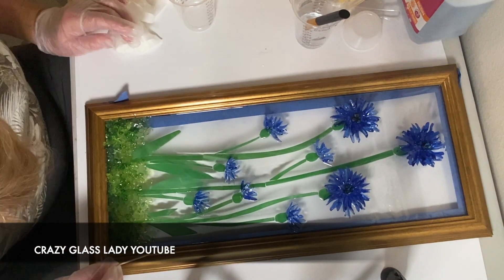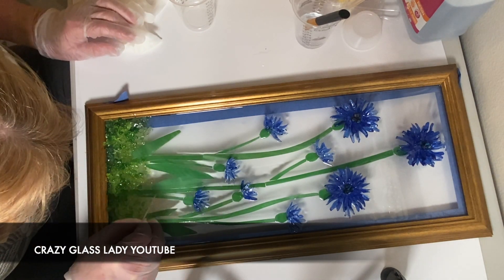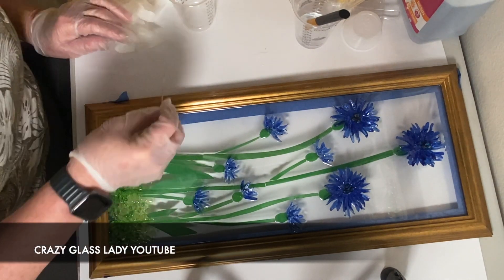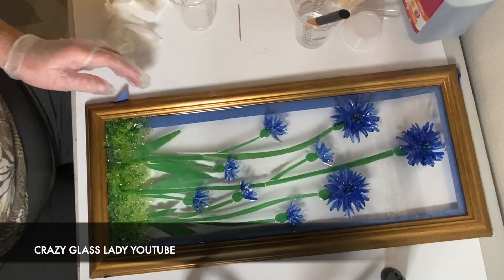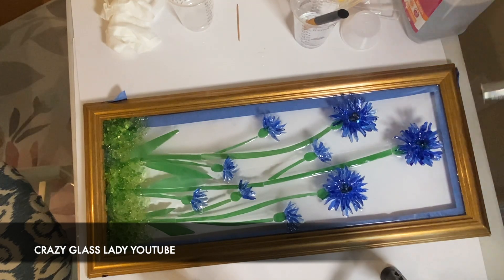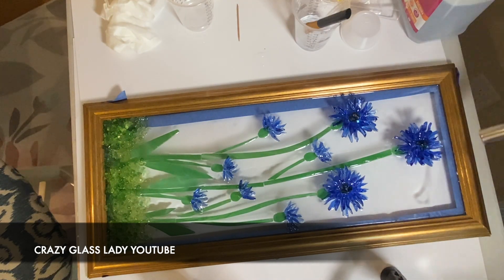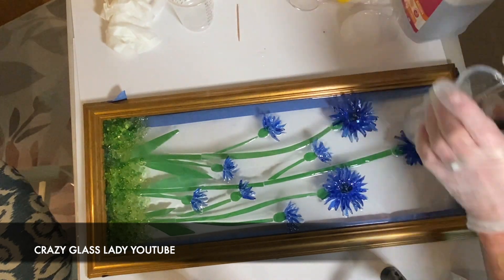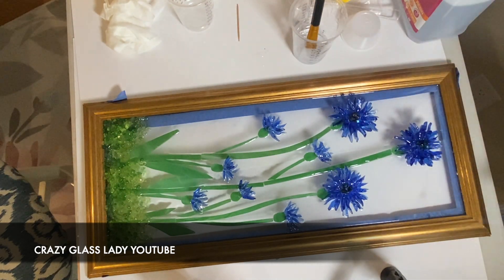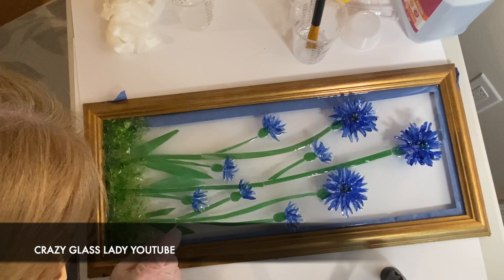This J-Diction resin has no VOCs, but I'm wearing a respirator because all resin bothers my nose and I feel it's safer, especially in a closed room. This needs to sit on a flat level surface overnight. J-Diction resin says you can de-mold it after four hours if in a mold, and it takes 24 hours to totally set up, though it doesn't specify what temperature it needs to be at.